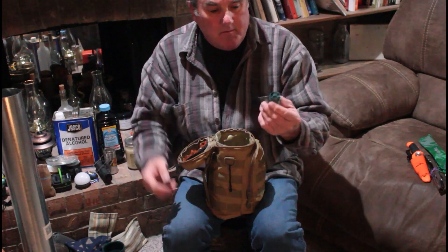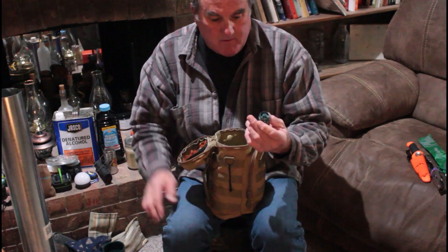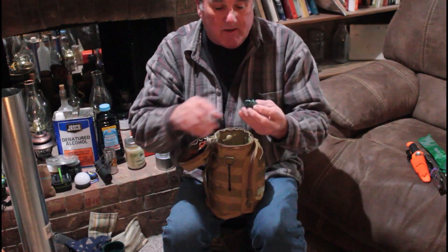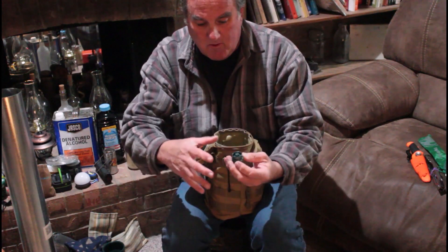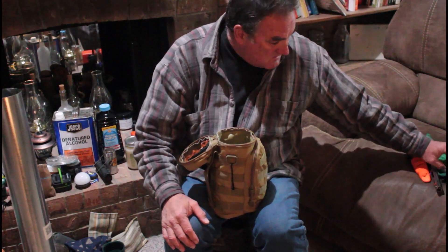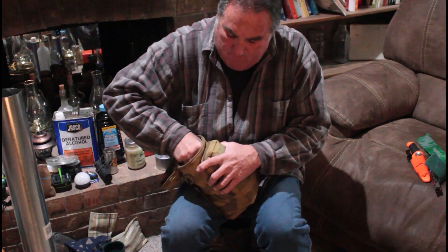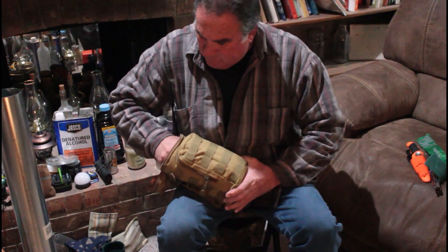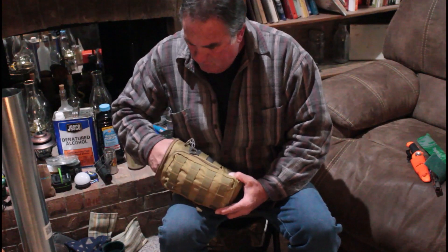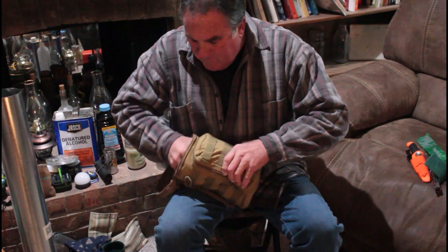I have an adapter that fits my stove, which I'll show you in a minute, so you can use the big propane. Right now I've got a little butane in, but I've got one of these that you can use on the small 16-ounce propane tanks. They come right out.